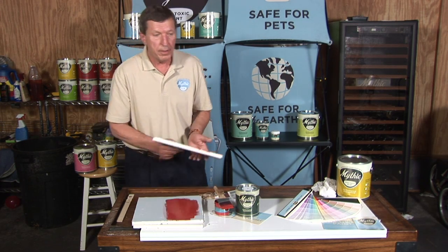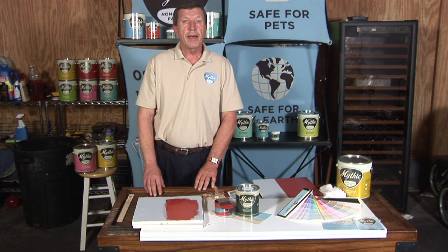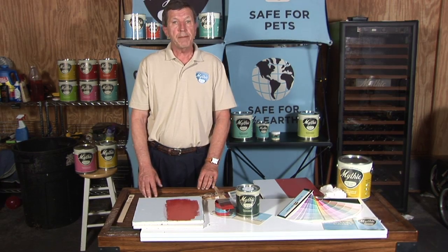Outstanding primer and outstanding performance. I'm Bob Jessup. Thank you very much. I hope you have a great, happy painting day.